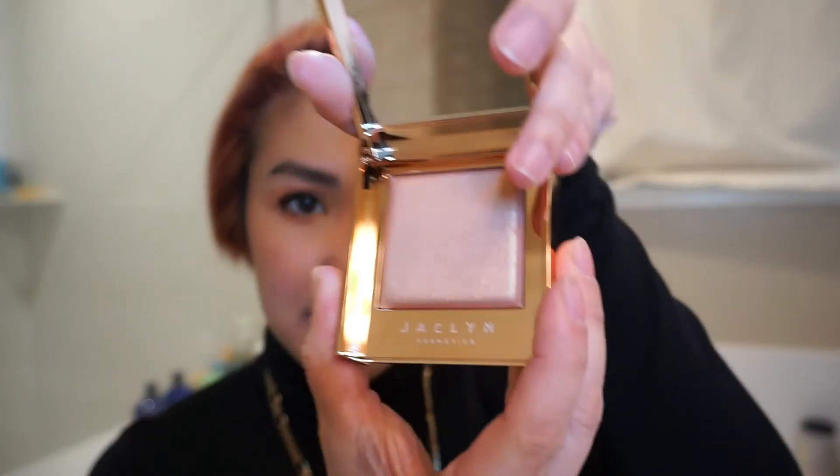Now I'm applying her highlighter, which I also picked up. It's not new but it's new to me. I got the shade 'Mesmerized' — a peachy rose gold color. I'm doing the first pan reveal and oh, so satisfying! The mirror in this product is also bomb. She's always known for having great mirrors.